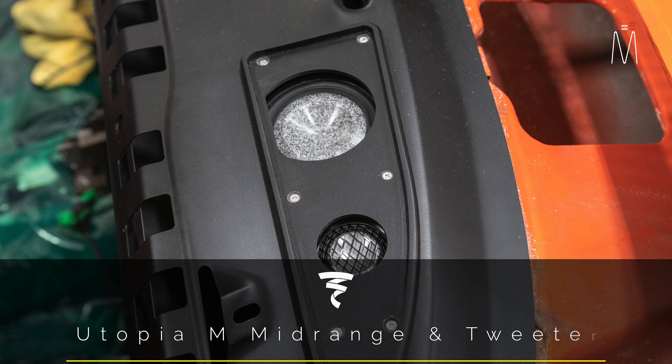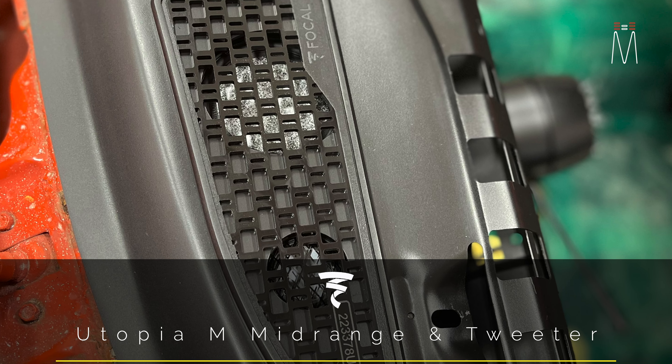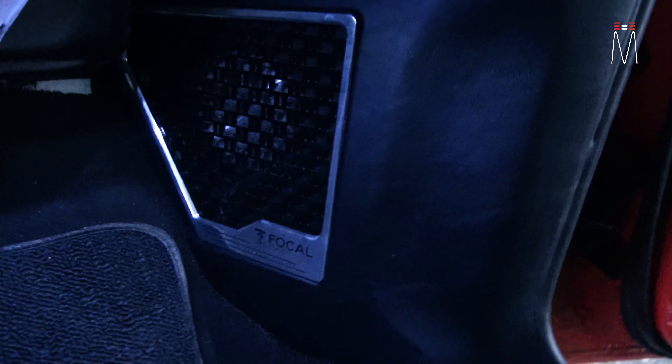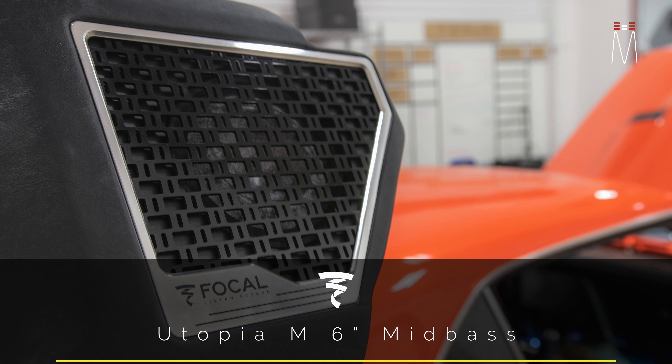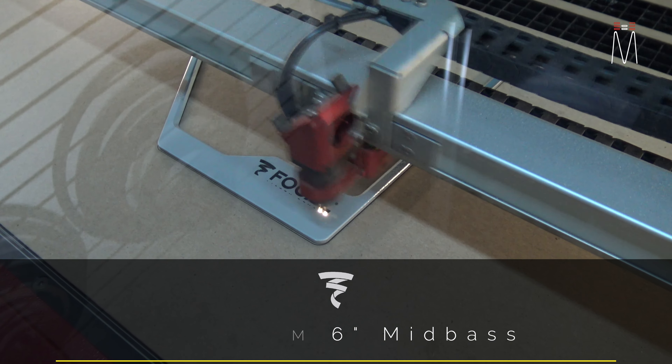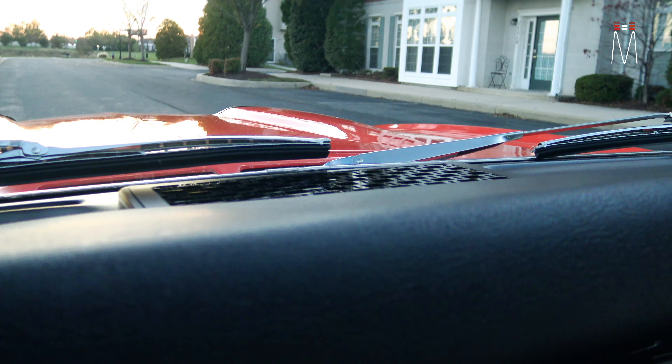Up top on the dash we have our mid-range and tweeter in a custom pod - the Focal Utopia M 3.5-inch and TBM tweeter. Down in the custom kick panels we have our six-inch Focal Utopia M drivers with aluminum accents and Focal branding. Those kick panels were completely custom made, as were all the pods on the dash. The center channel grille you see here is actually a fake grille - the GPS antennas reside underneath it. Since it's a metal dash the GPS signal can't pass through the metal, so we created a fake grille to house the antennas and also direct your attention to the sound stage.